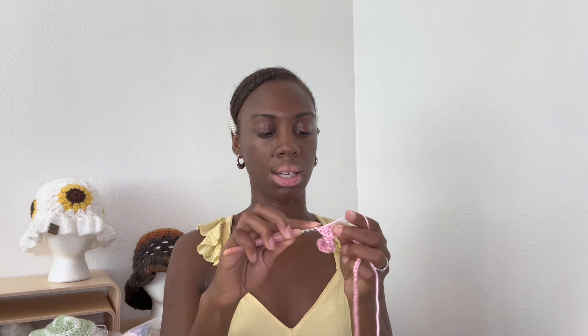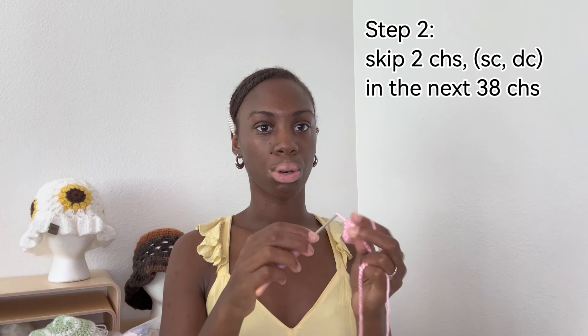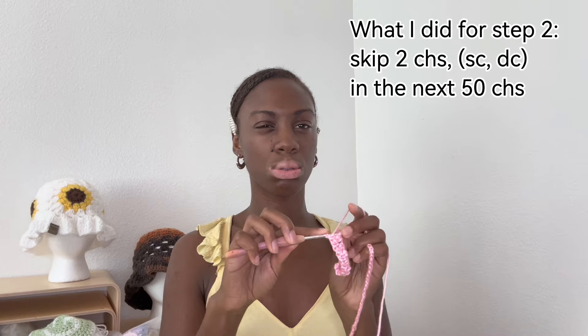Do you see the hook falling off? Yeah. 44... 99, 100, 2, 3, 4, 5. I'm at 120, so I did an extra 10 chains. Then we're doing the up and down stitch — I think that's what it's called. It's basically alternating between single crochet and double crochet. Skip the first two chains is what I said. I believe I said 38 of these stitches, but I'm going to go ahead and do 42.